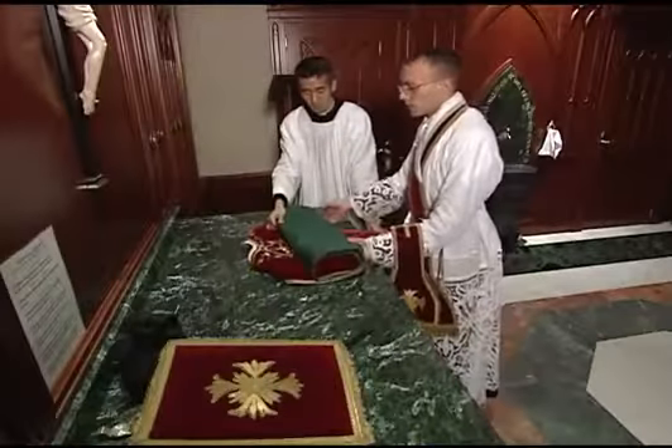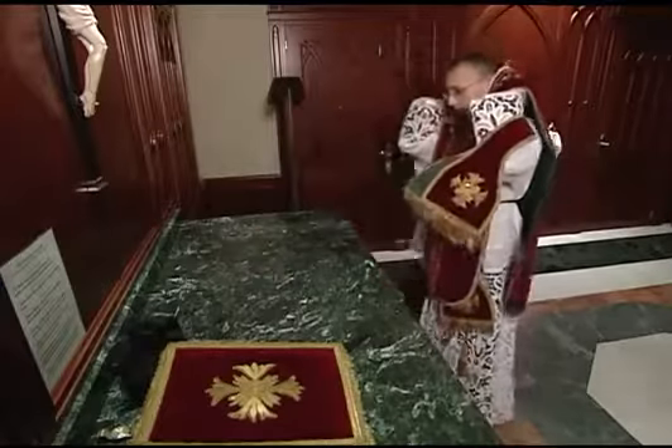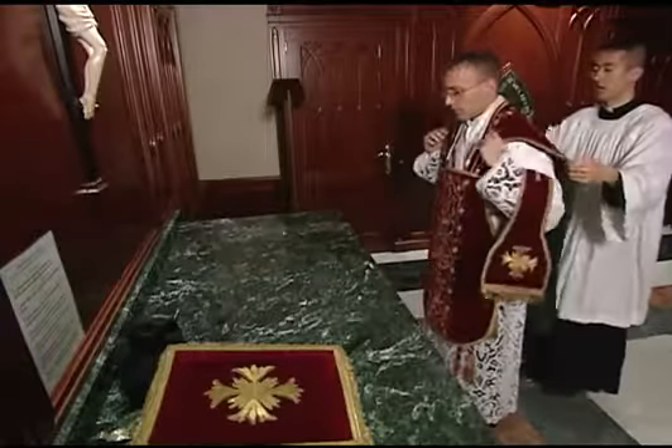The priest then puts on the chasuble, assisted by the server. As he puts his head through, he says the prayer.